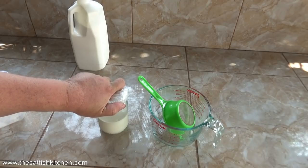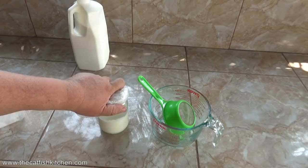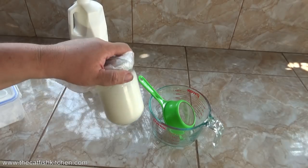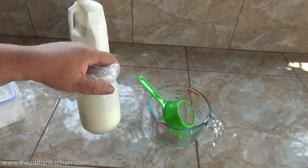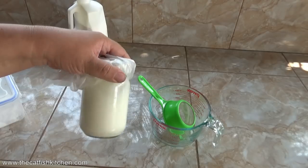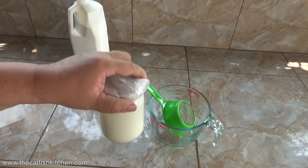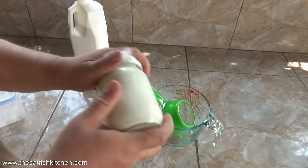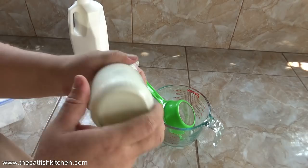It goes through stages. At first it's just like shaken milk — it's cream but it looks like milk — then it'll turn into whipped cream and stick to the side. Then you shake and shake and nothing happens for what seems like forever, and then it'll break: the butter separates from the buttermilk, and that's when you're done. It doesn't matter how you shake it as long as you don't really stop — just a nice steady shake.